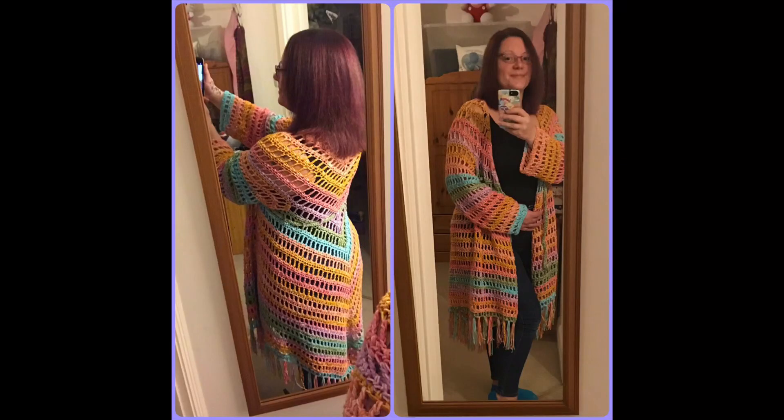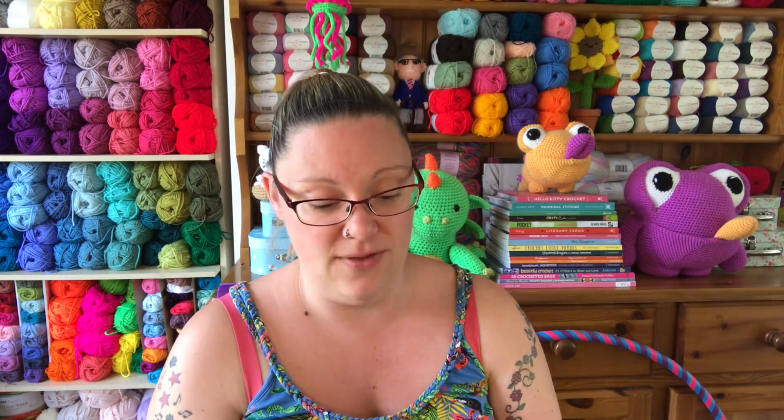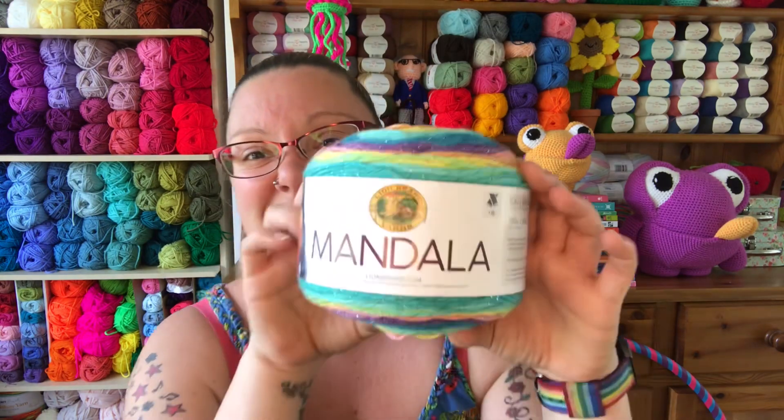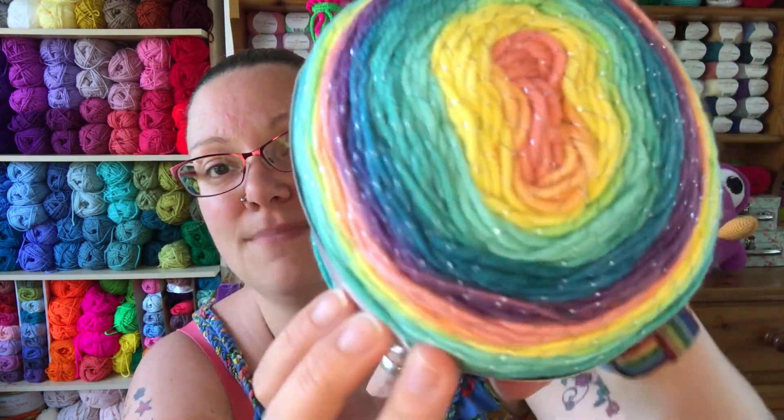I haven't had any massive yarn hauls recently — I have bought a little bit of yarn, but they are for specific projects. Do you guys remember back in January, I made myself that long cardigan? It was a pattern from Heart Hook Home, the 'It's Sure Good' pattern. I made that cardigan and I loved it, but I keep trying to wear it and it's a little bit too long for me — I've given it to my sister. She's a couple of inches taller than me and it fits her much better. I've bought myself some new yarn to remake it: Ninebrand Mandala in the colour Phoenix, and it's got sparkles in it because I love a sparkly yarn.